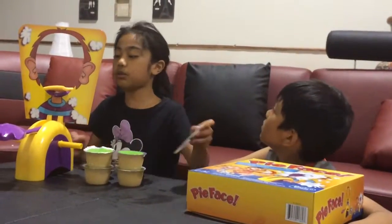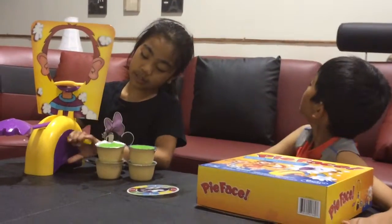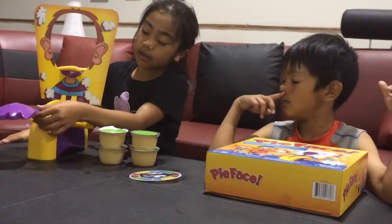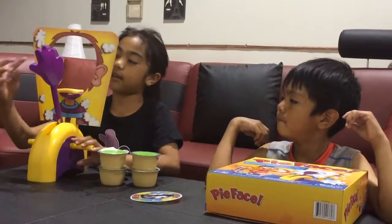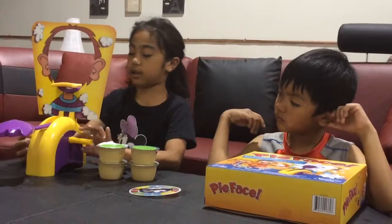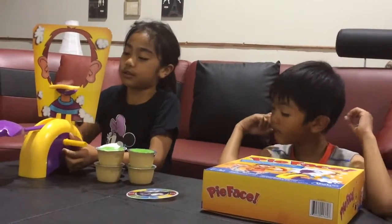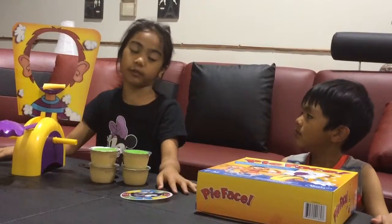Say I got two — I would have to turn this handle twice. And this handle thing, it can either rotate or it might not. The object of the game is to not get applesauce or buttercream in your face.